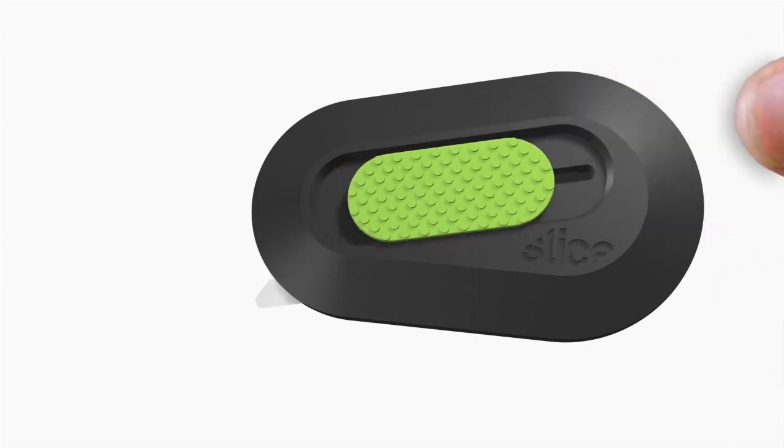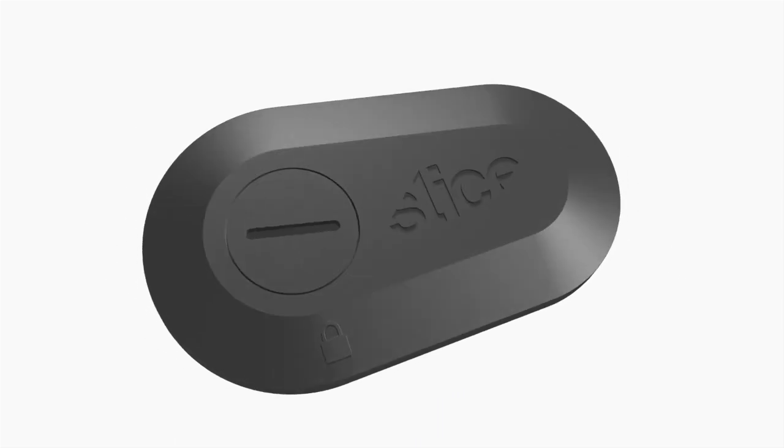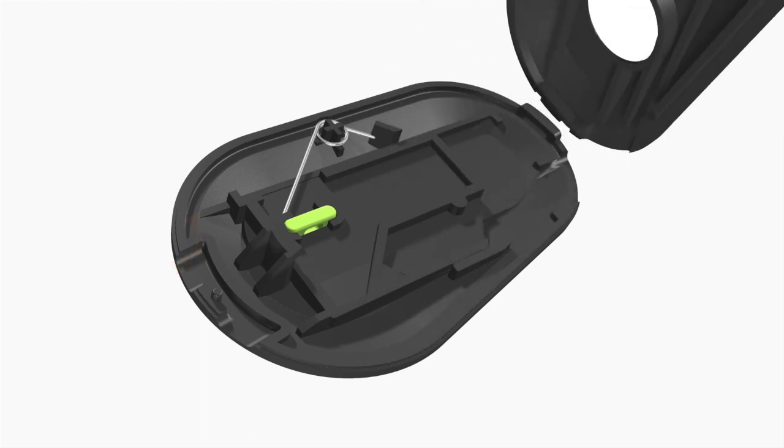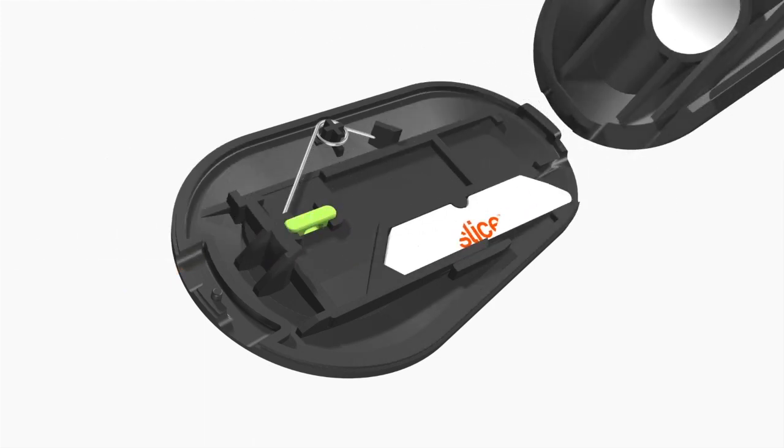They require pressure to obtain the cut. Therefore, blade change is no longer a risky activity. To access the blade, simply rotate the locking mechanism to reveal the two halves. Flip or change the blade, replace the two halves, and rotate the locking mechanism to the locked position.